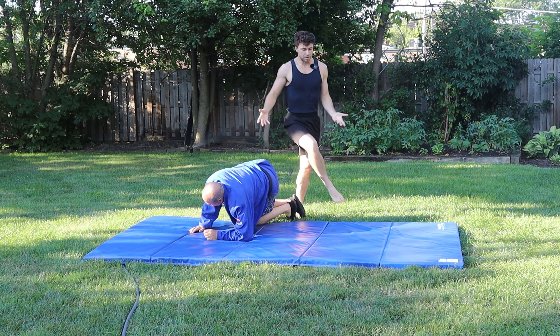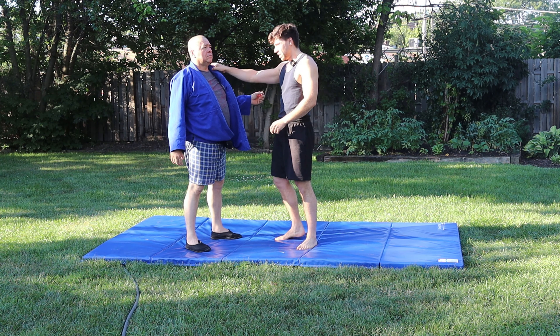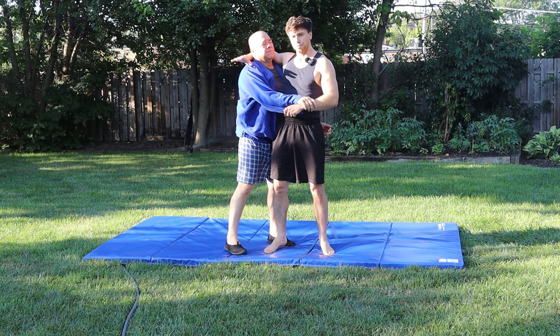You want to land on top, though I don't want to crush my uke. By the way, with the gi you could grab the lapel, a collar grip, or even wrap your arm around — same thing. And the arm wrap is also perfect for no gi.